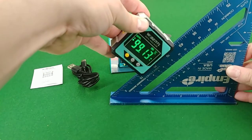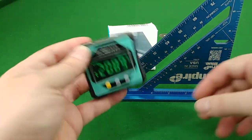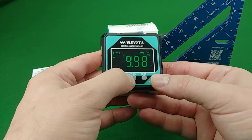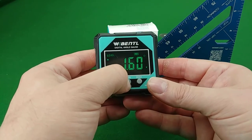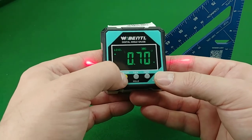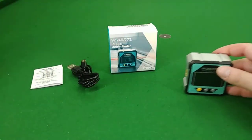Basically 45 degrees winds up being 100%. You can see it's close. Once you get over that it will reset back to zero, so I'm not exactly sure what that would be used for, but I'm sure I'll figure that out at some point. It's definitely a handy thing to have around.